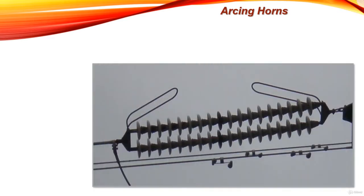Hello everyone, this tutorial will be about the arcing horns. As we speak about the overhead line insulators, we should speak about the arcing horns and their massive contribution in protecting our insulators. So what are the arcing horns?